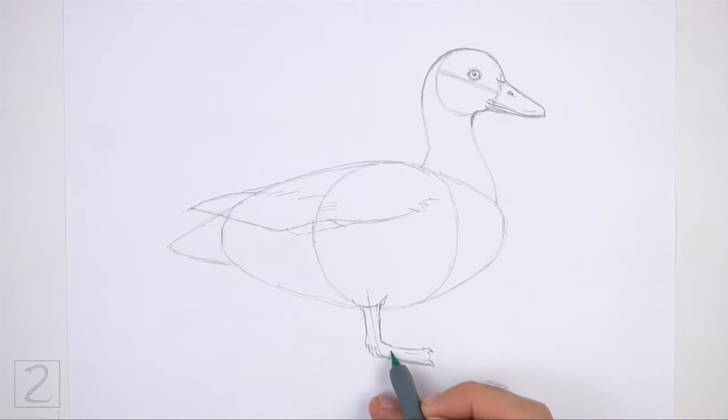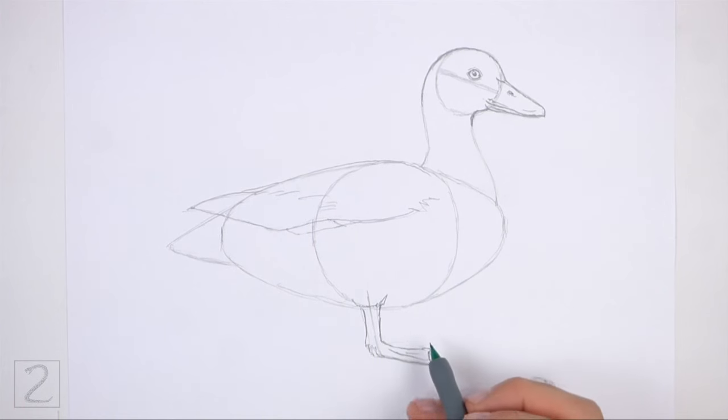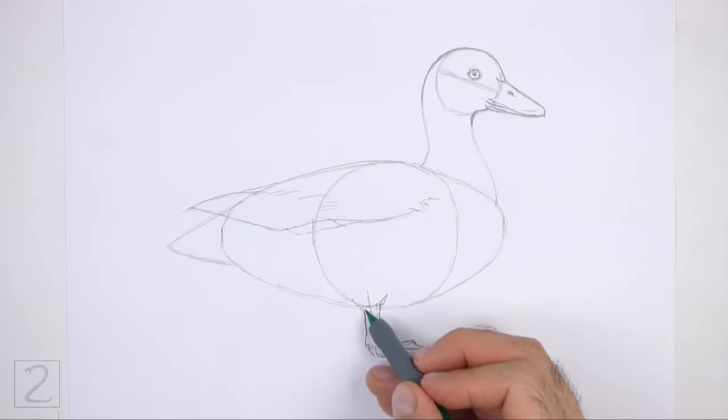Connect the tips of the toes using a curved line for the webbing. Draw another long thin shape at the top for another toe. Connect the toes at the tip for the webbing.